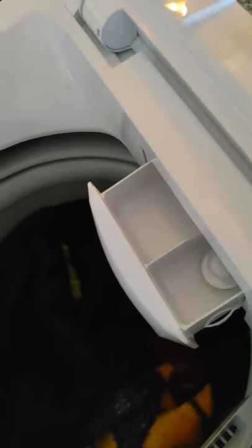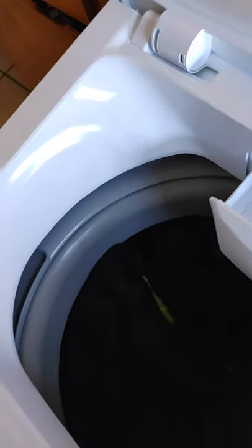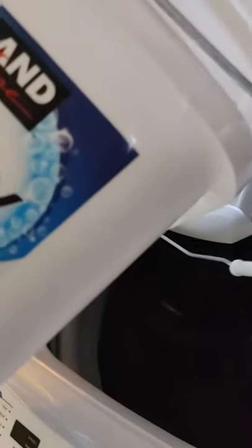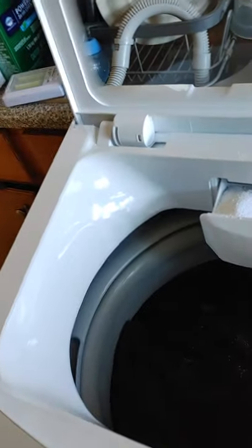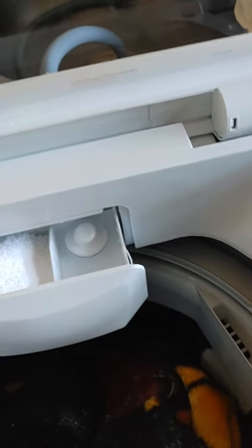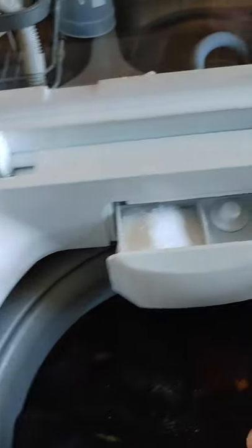All you have to do is pull the little cup and you can either use liquid or powder detergent. I'm just using powder detergent because I just had some left. I'm not sponsored by Kirkland either — it's just soap I have left over that I want to finish. You have your side for liquid detergent as well. Once you're done pouring in the soap, all you have to do is close it.